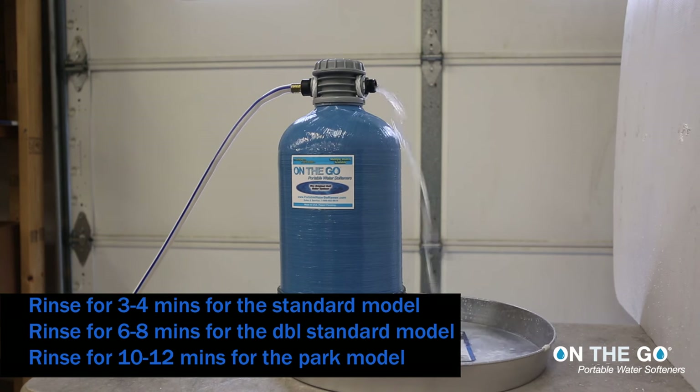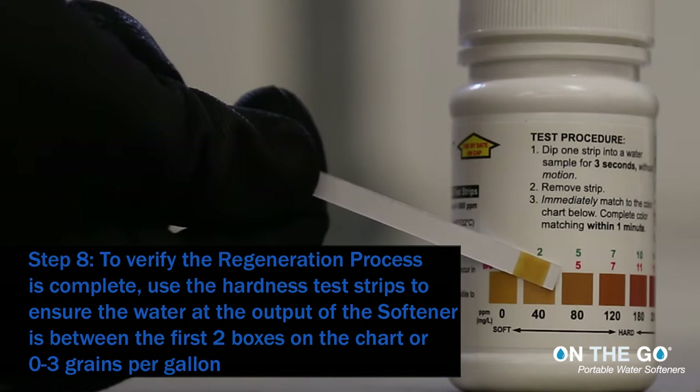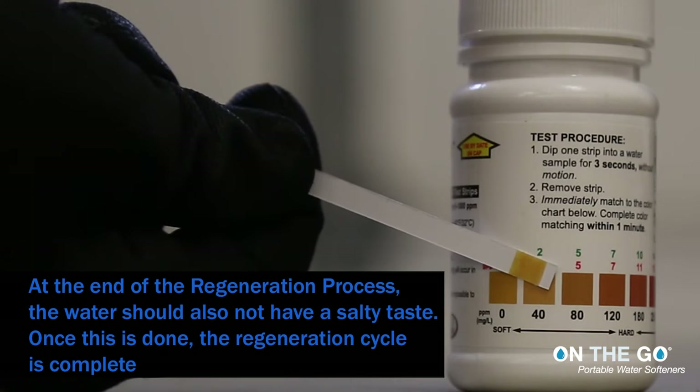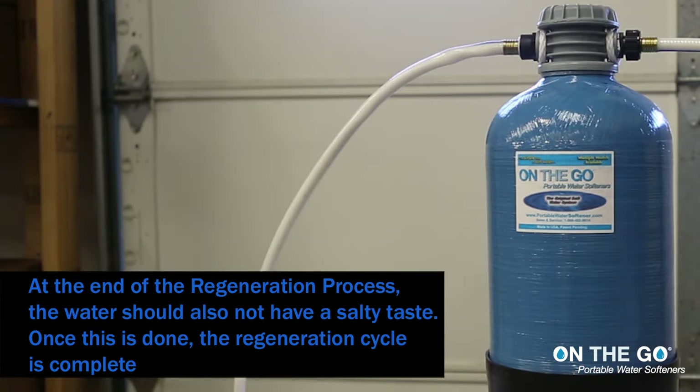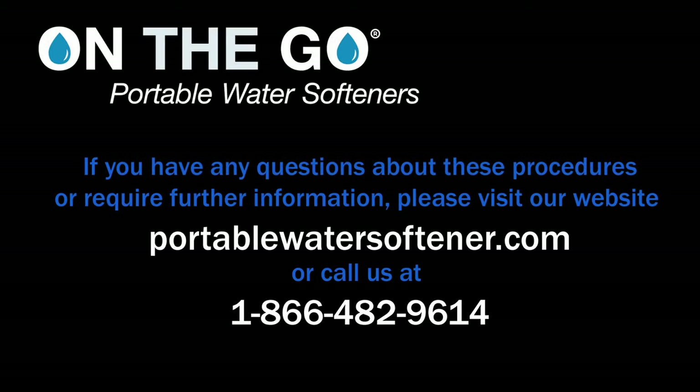Step 8: The process is complete. Use the hardness test strips to ensure the water output of the softener is between the first two boxes on the chart, or zero to three grains per gallon. At the end of the regeneration process, the water should also not have a salty taste. Once this is done, the regeneration cycle is complete. If you have any questions about these procedures or require further information, please visit our website at portablewatersoftener.com or call us at 1-866-482-9614.